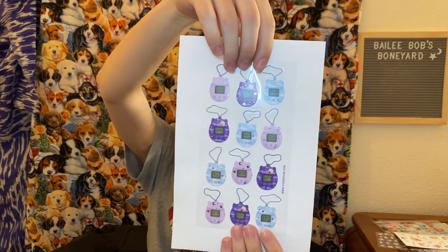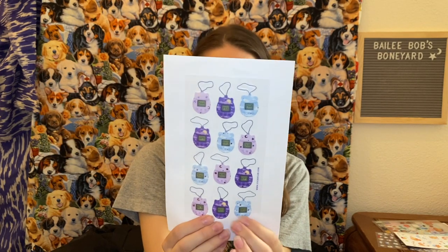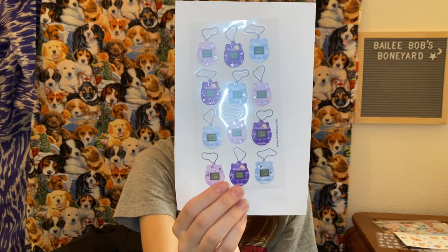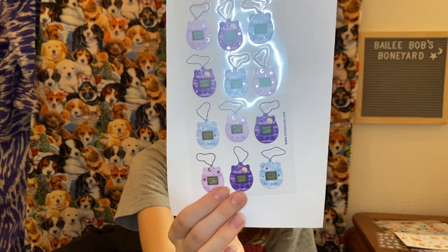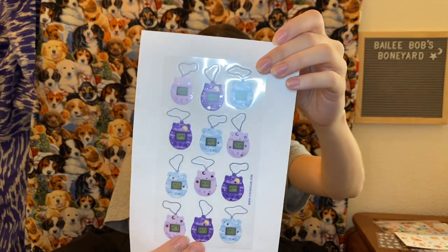By the way, the snoring that you hear is my pug, Suki — she's sleeping, there's nothing I can do about it, so enjoy that sound. These are little amulets that have the months on them — January through December. They kind of look like Tamagotchis, I don't know if you guys know what Tamagotchis are, but that's what they remind me of. And they look like they could be necklaces because they've got chains on them, but yeah, they're pretty cute.